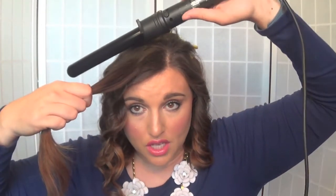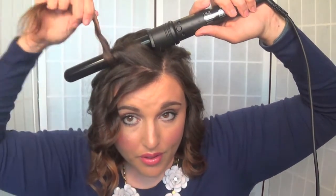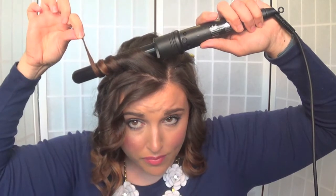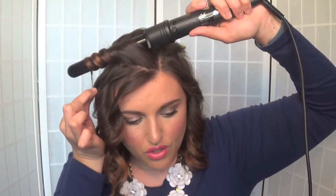What I like to do is put the curling wand at an angle and then wrap my hair around it. I like to leave maybe one to two inches of the tail out. If you don't, you can leave less out — it's totally up to you.